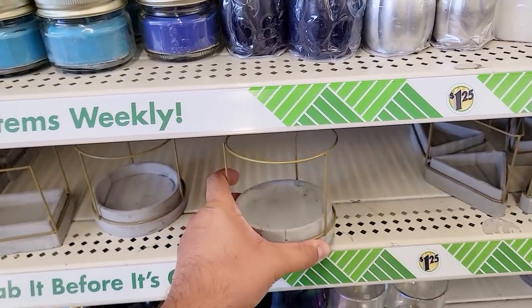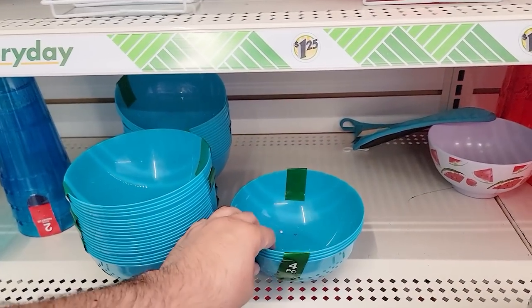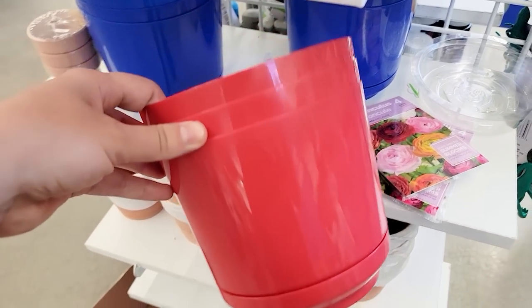Hey everyone, welcome back to the Crafty Couple. Today we've got some unbelievable DIY hacks for you. You'll probably love them so much you'll be running to Dollar Tree after the video. Let's jump in and get started.